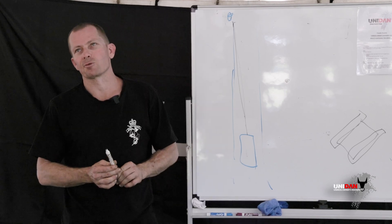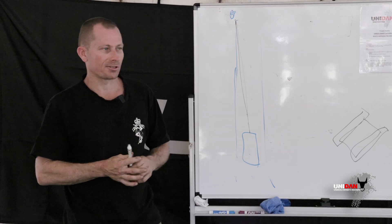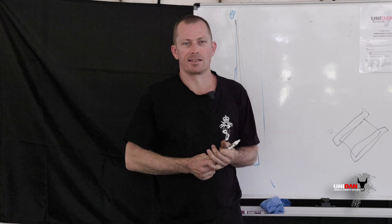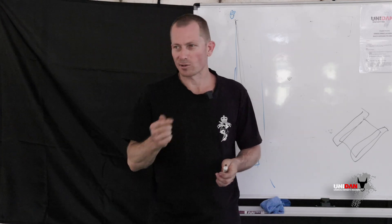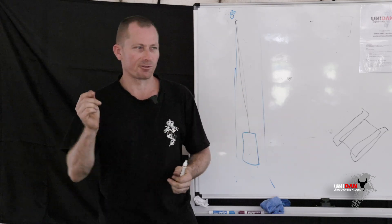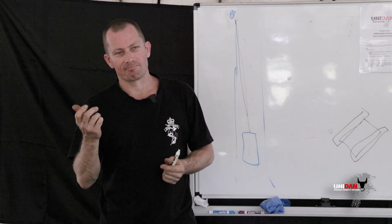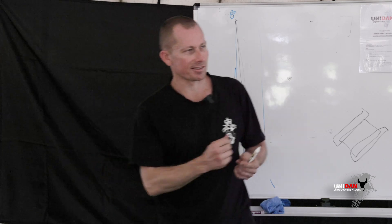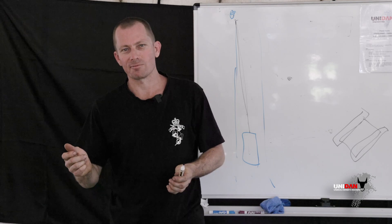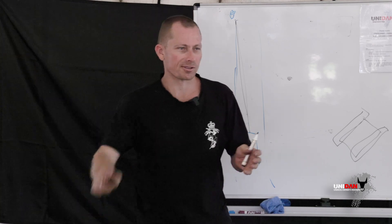Ideally make the switch to synthetic rope. It's more expensive, not as durable if it rubs on rocks, and wears out quicker — you just replace it more often. But that one time it does snap, it just drops. It doesn't fly and doesn't kill anyone. A piece of steel wire rope snapping and whipping at you will tear you to shreds. A piece of synthetic Dyneema rope whipping at you would feel like, I don't know, your two-year-old slapping you across the face.